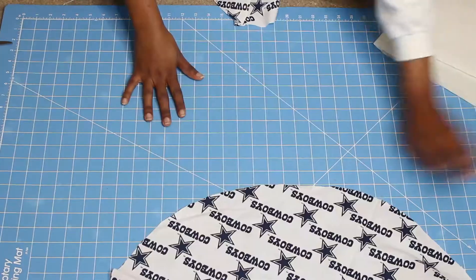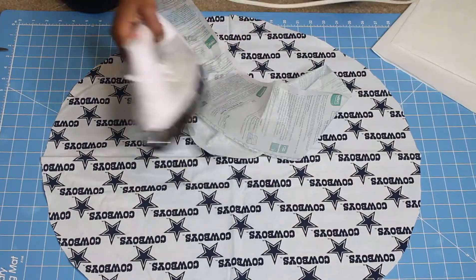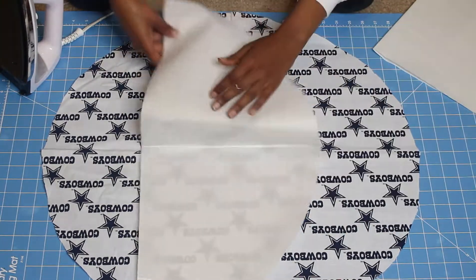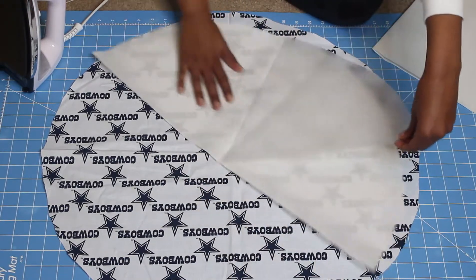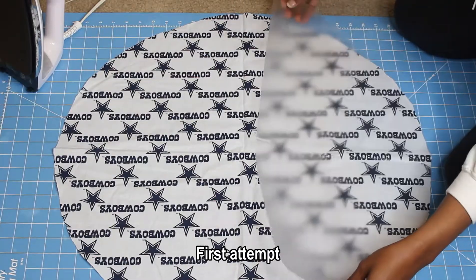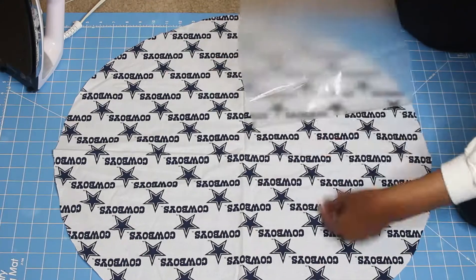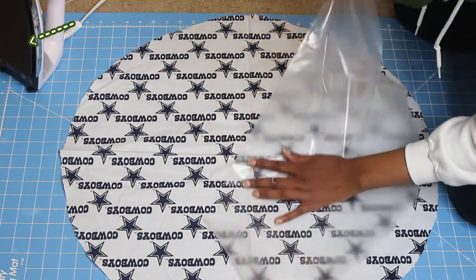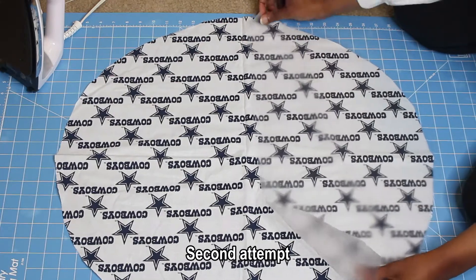Unfold your fabric. The Vinyl Fuse instructions say to preheat your iron to medium heat, but I preheated mine to the synthetic setting — one of the lower settings — and eventually raised the temperature to silk. To get the vinyl off the contact paper, peel it back like a sticker and place it down the same way. This may take some time, so be patient and try to cover as much fabric as possible. Make sure your steam is off — remove the water from your iron if needed — because steam will leave holes in the fabric and vinyl, just like with regular heat transfer vinyl.